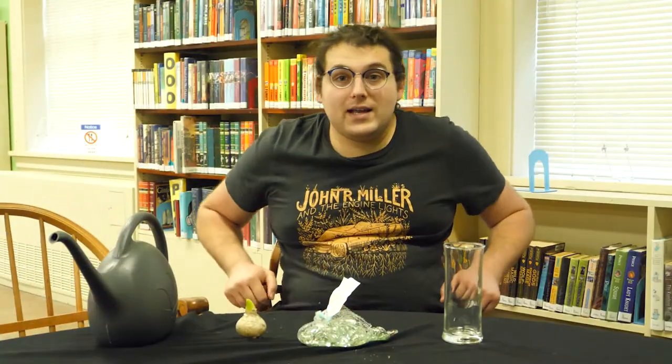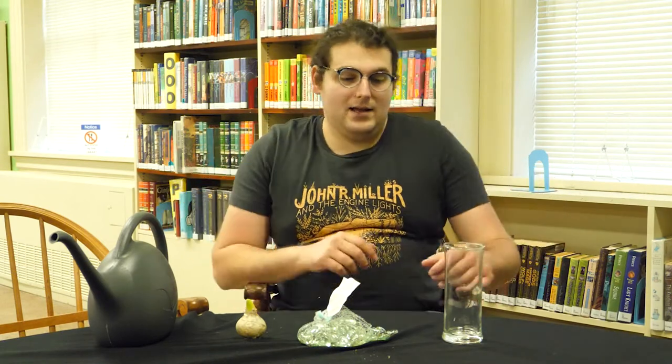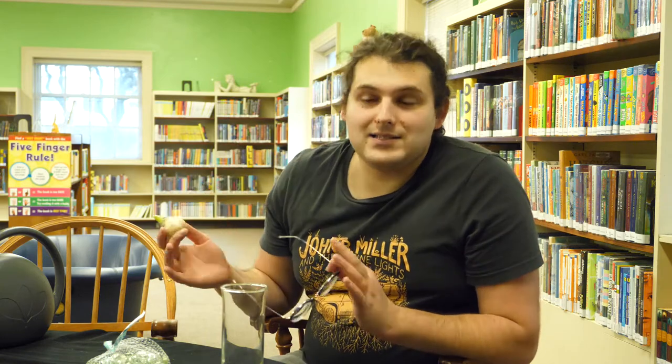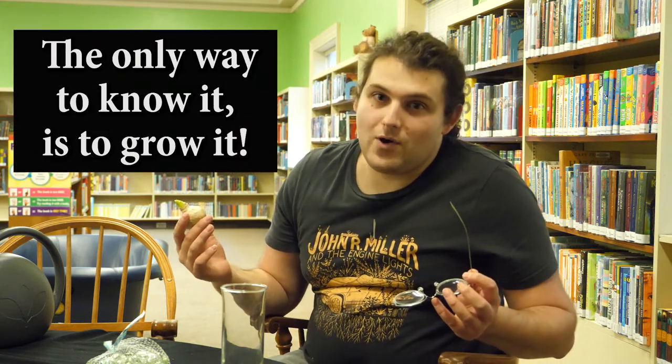Here's what you're going to get in your free garden kit: a glass vase, some glass pebbles, and a bulb. The watering can is not included. Now, this bulb is a mystery bulb. It might be any number of colors of hyacinth, any number of colors of tulip, a crocus, or a dwarf iris. The only way to know is to grow it.